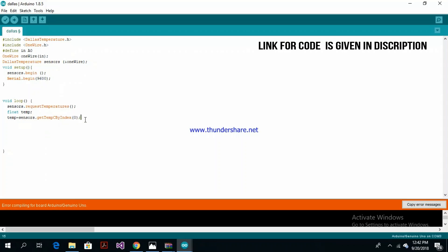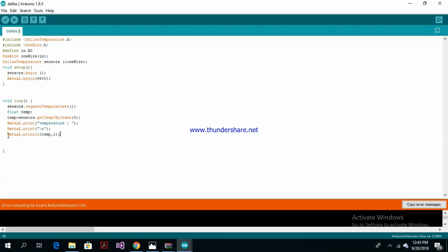Now if you remember, you can have multiple DS18B20 devices connected together in a daisy chain. All I need to do is return that data back up the serial port so that we can see it. And if we try and compile this...